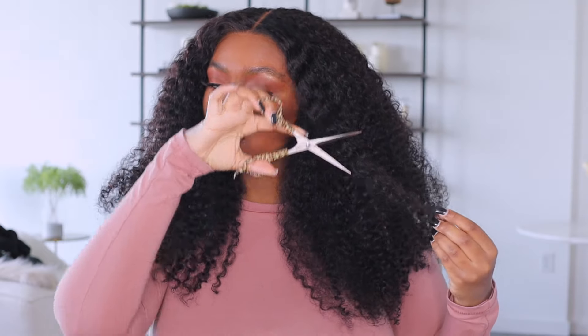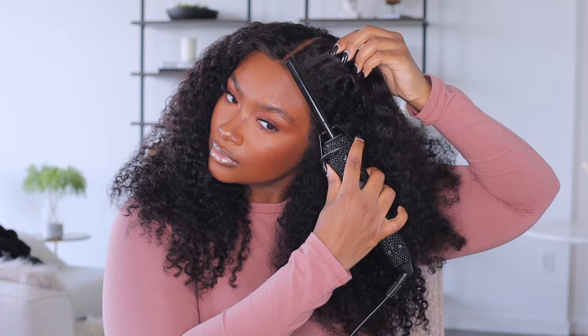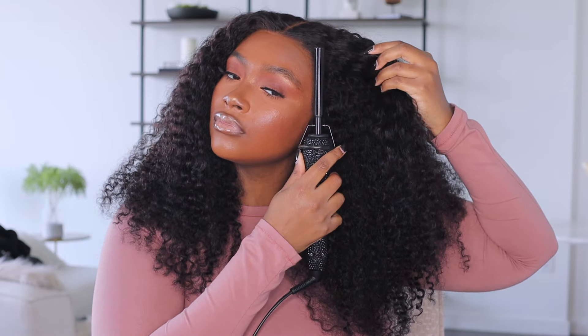Don't judge me on the cutting — I'm trying to look in a mirror that's far away and stay in focus. For this wig unit I would give it a 9 out of 10. The only reason I didn't give it a 10 is because of the two different textures, but overall the hair looks really good.